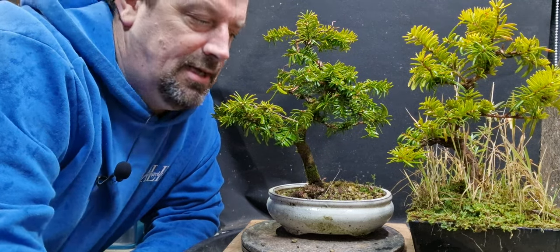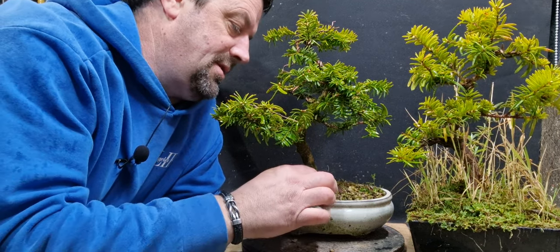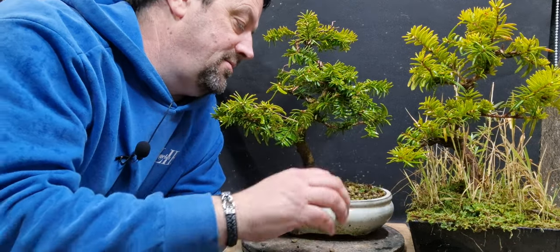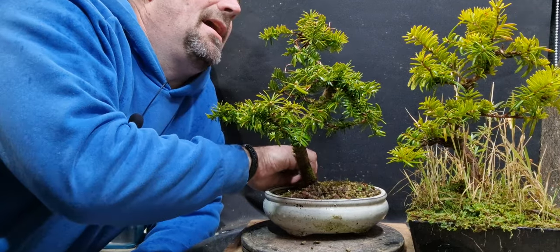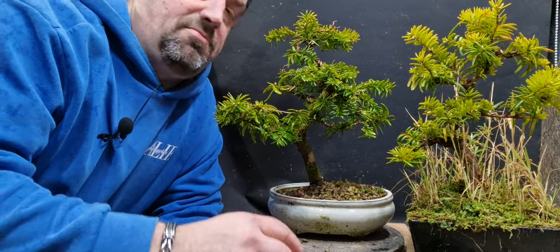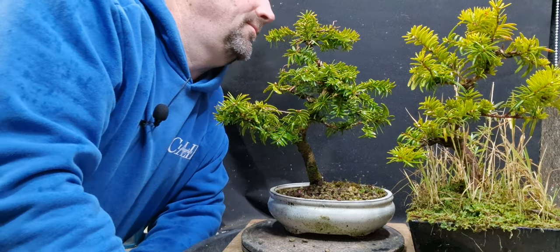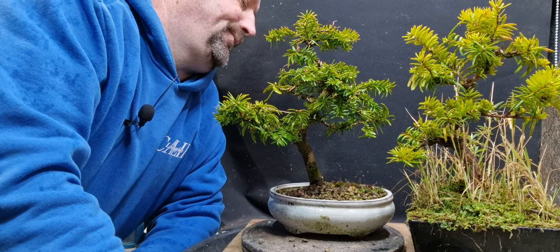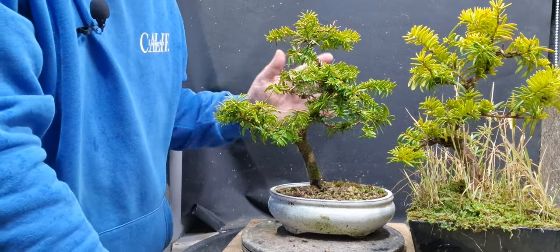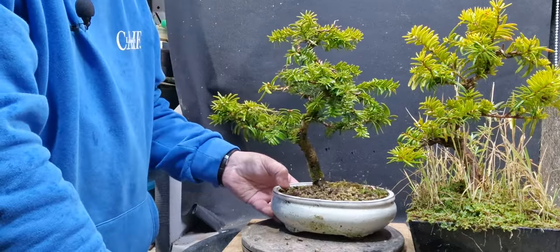Hello again, welcome back to my channel. Today I've brought in these two yew trees - they're just young trees I bought a few years ago when I was at the stage of practicing and working on bonsai. These are just two I bought at a garden center. I just threw a bit of wire on them, put them in pots, and basically just neglected them for the last year or two. This one I did repot last year and it's got a little bit of wire in it, so I'll take the wire off, give it a bit of pruning and cleaning up, just to maybe start working on them as trees.